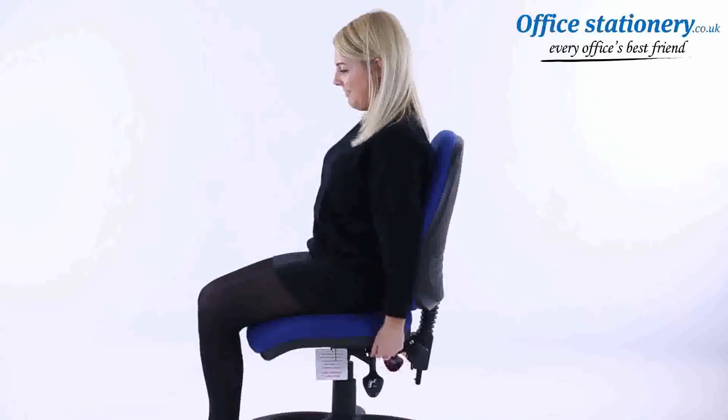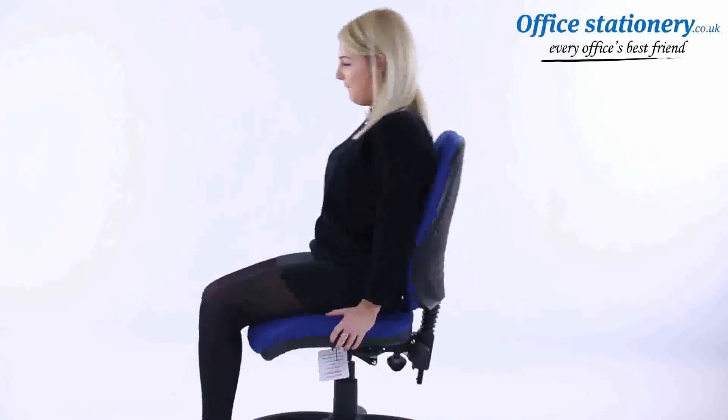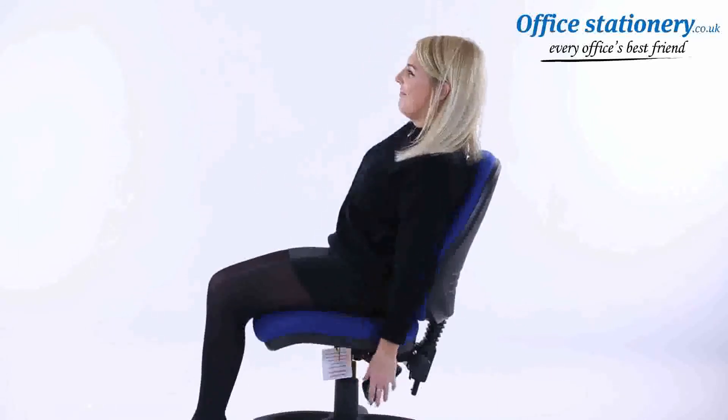Seat tilt: on chairs with a seat tilt action, a lever can be released and the seat will tip to your preferred angle. The lever can be used to lock it in the ideal position.